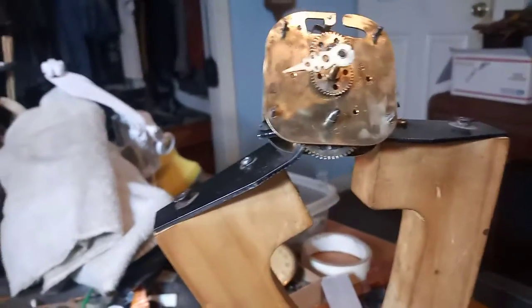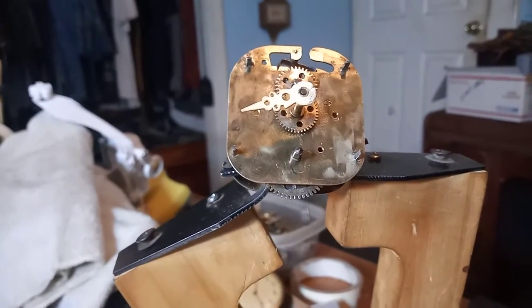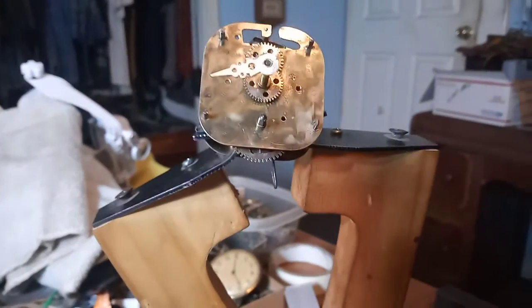I had the clock pretty well taken apart. I do have to do some adjustments on it. But I hope y'all like this video. God bless.